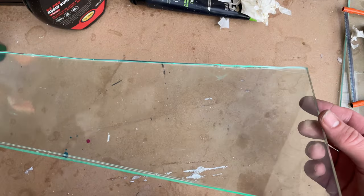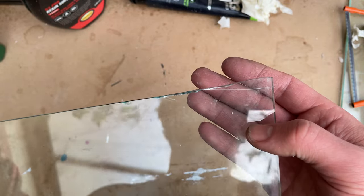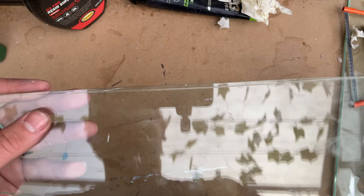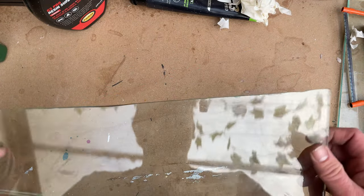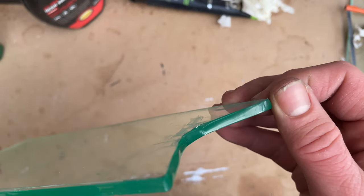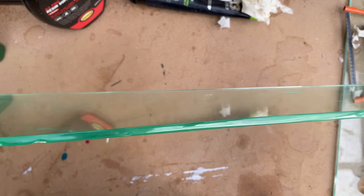I'm very impressed with how this came out. This was one of those projects I started thinking would be crap. There are mistakes — like this cut line here and a bigger one further down on this side — so it's not perfect. The edges are pretty green and not as transparent as I hoped, so I'm starting to think maybe this isn't completely acrylic, maybe it's something else. If you know more about acrylics and what I should have used, please comment below so I can try something better.